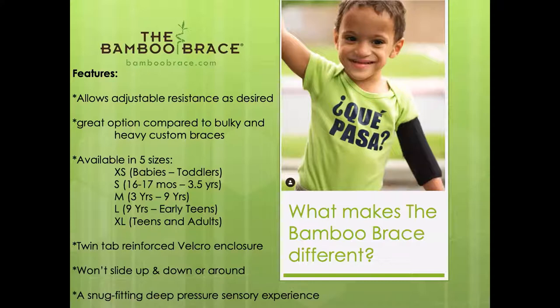I'd also be lying if I said I realized what a deep sensory experience kids were going to get from this brace. I just wanted a brace that fit really well and didn't move, and in the process we came up with a brace that really wakes up their arm in a sensory way. Kids start paying attention to it, some of the neglect features go away, and kids will often bring it to parents asking to put it on.